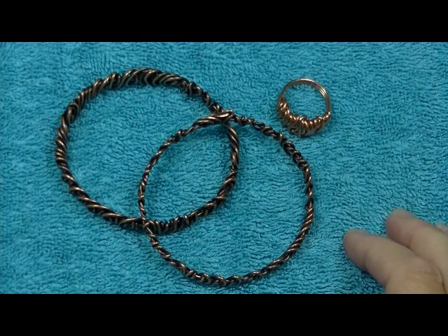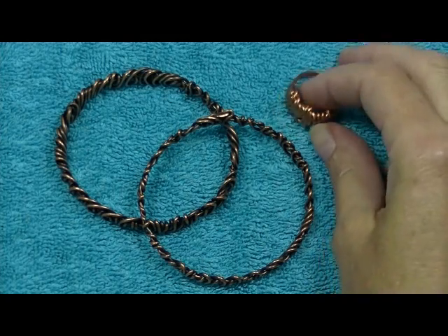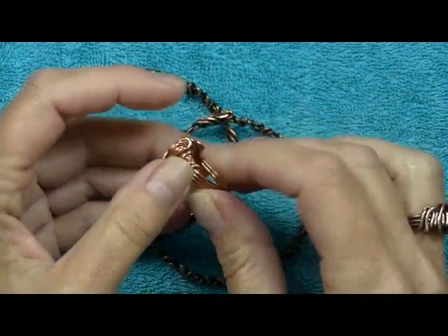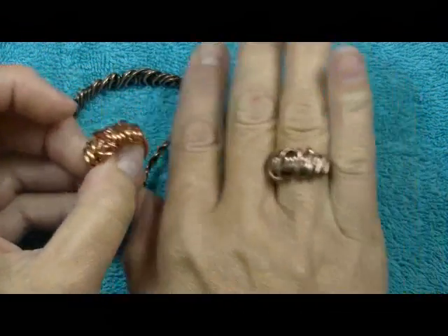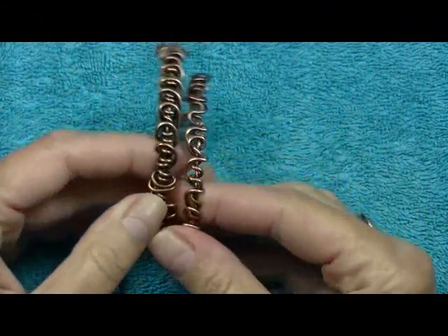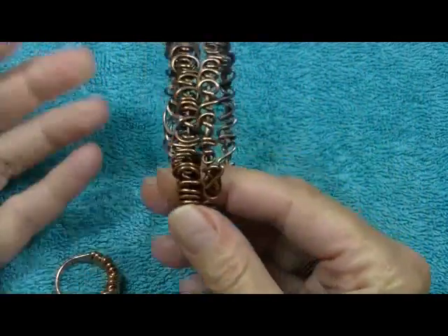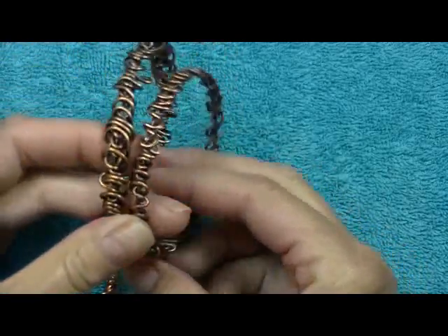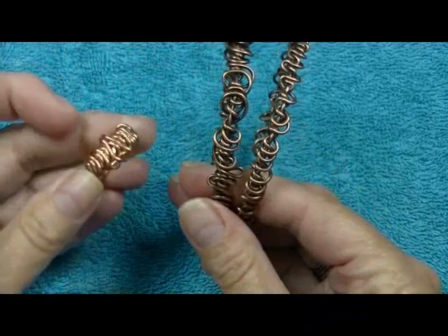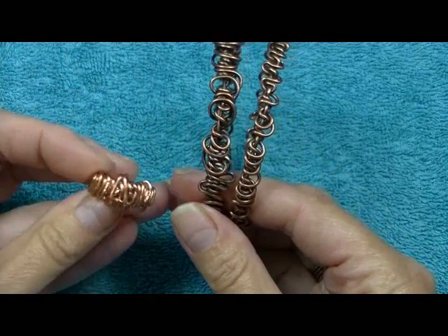Today I'm going to show you how to use liver of sulfur to patina your copper pieces. Here I have a ring that is just bare copper, and here's what it looks like after it's been patinaed. And here's a couple of bracelets — it gives it that nice warm antique finish that really makes it look rich and finished. This to me just looks too bright.